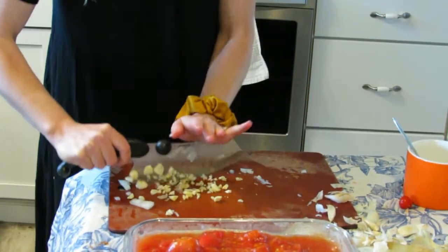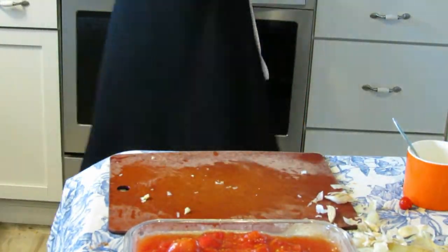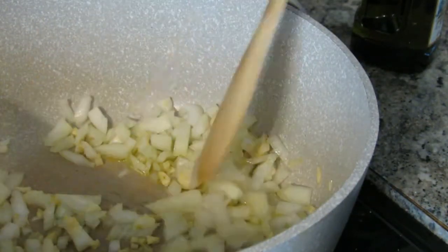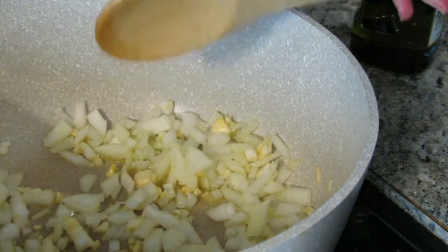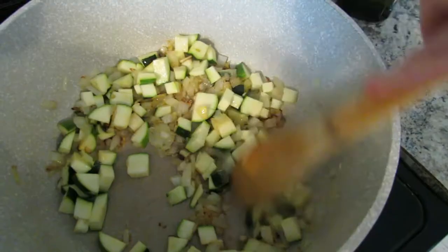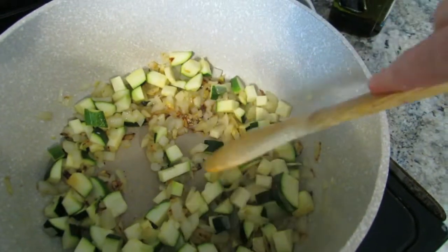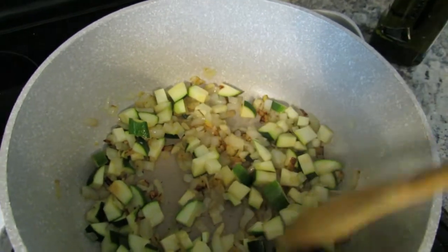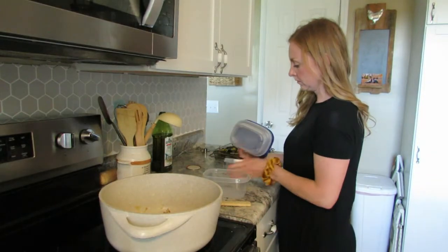Start out by dicing one onion and two to three cloves of garlic and sautéing in some butter or olive oil. I'm also going to throw in a zucchini, because zucchini just happens to be in almost everything we eat these days — it's kind of like the invisible vegetable.